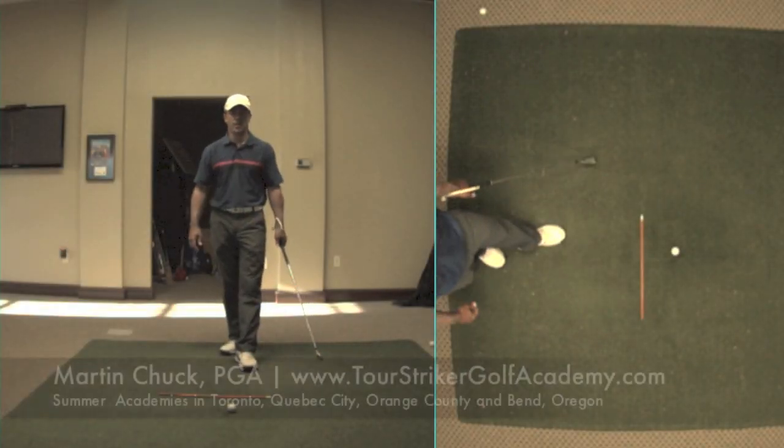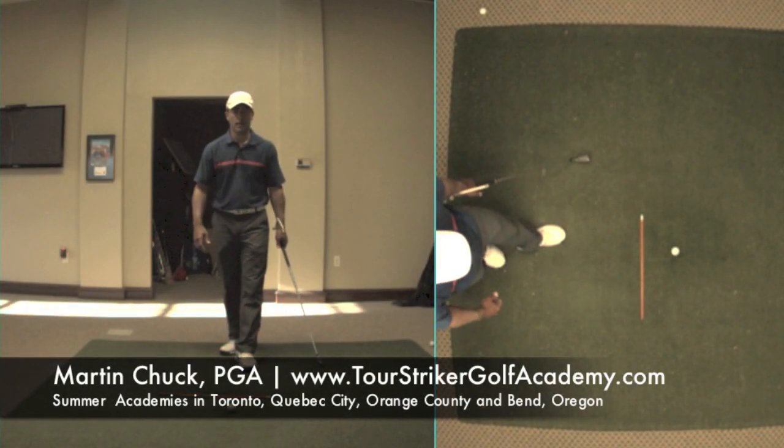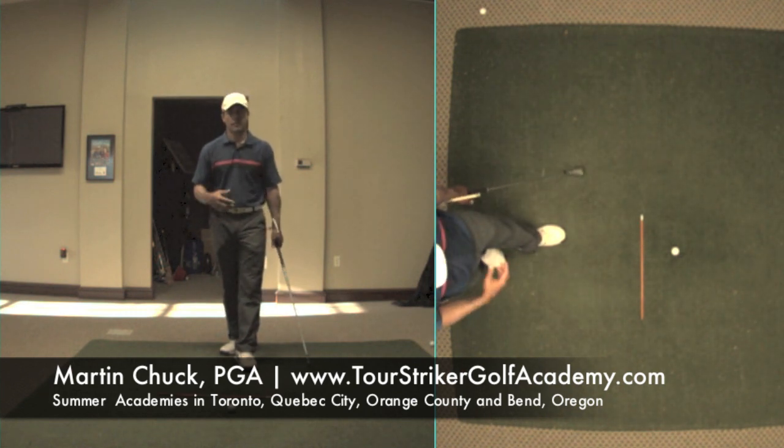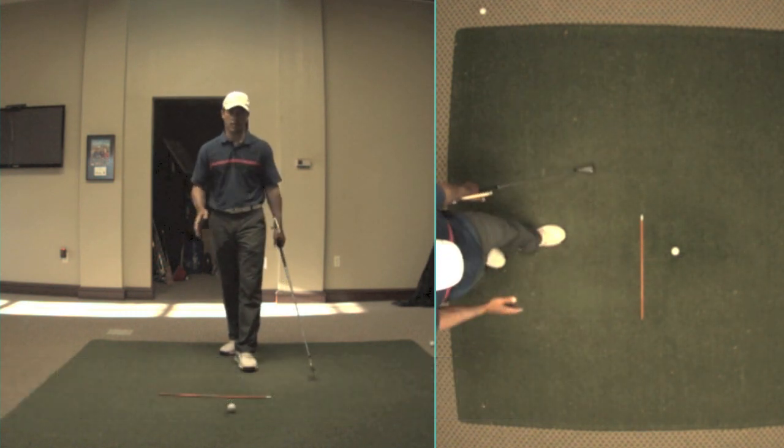Hello Revolution Golfers, this is Martin Chuck and I'm in the studio at the Raven. I want to talk to you slicers about something — and for those of you that hit over-draws and big hooks, you too.